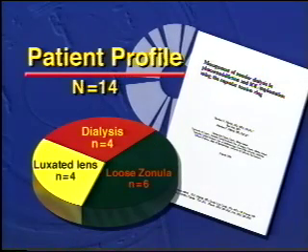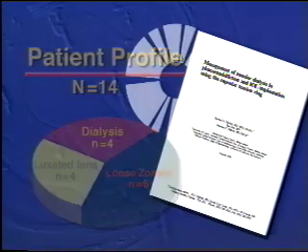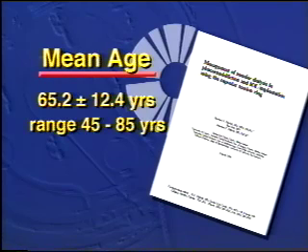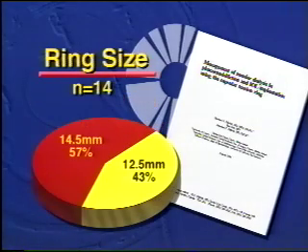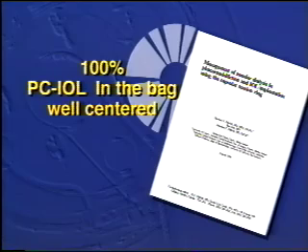We are reporting on our first year's experience using the endocapsular ring, utilizing it 14 times in 13 months for a number of situations including dialysis, loose zonules, and actual subluxation. We have used the larger ring in 57% of cases. All lenses are well centered in the bag and have maintained that centration for up to 12 months of follow-up.